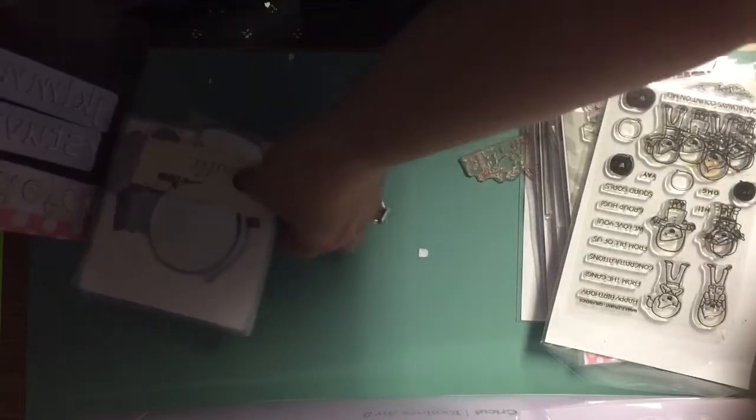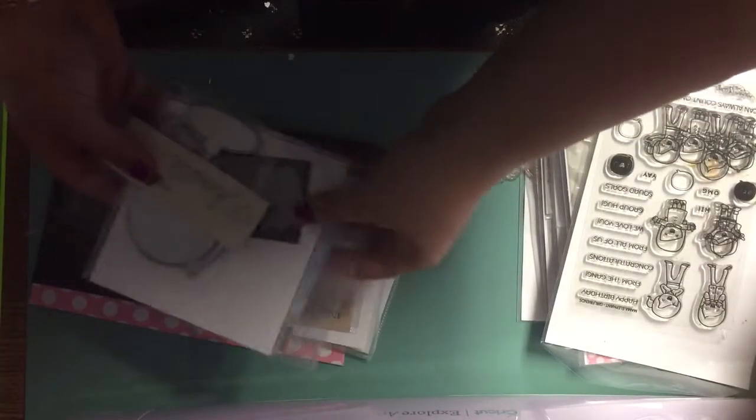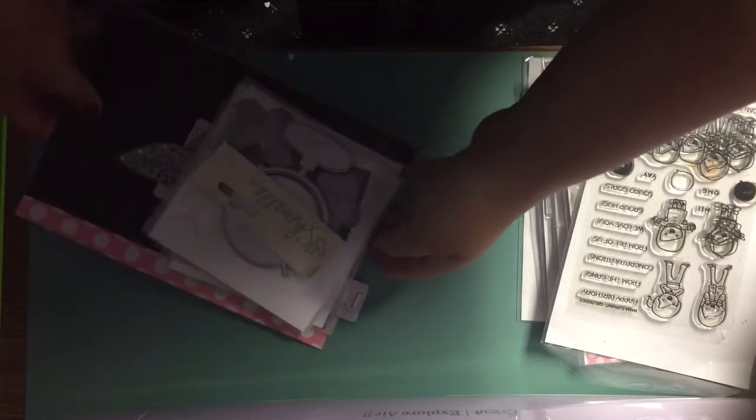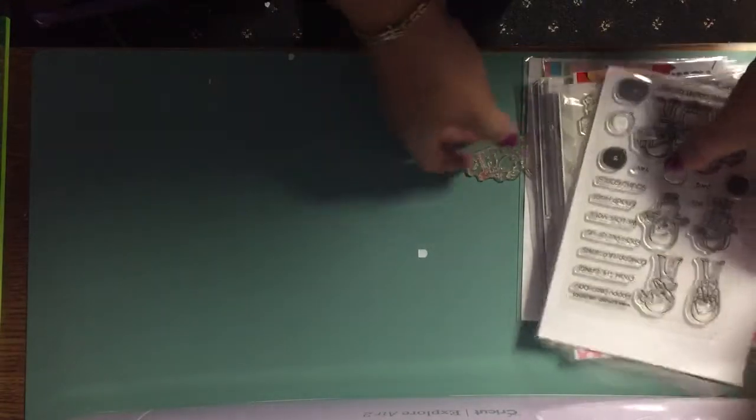I had this at $38 shipped — I'm going to do $29 shipped for all those dies you see there. They won't come in the magnetic sheets but they'll come with whatever paper is with them. So that's $29 shipped, first come first serve, all through PayPal gift, friends and family only.